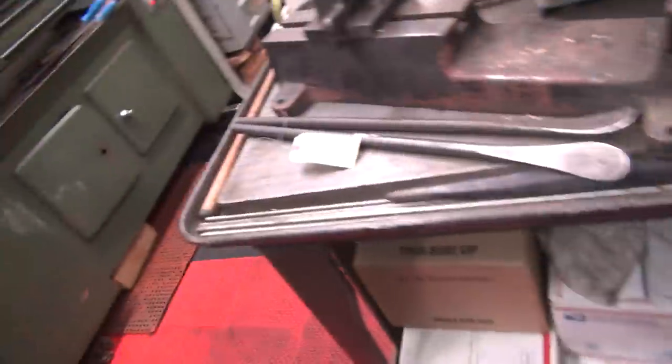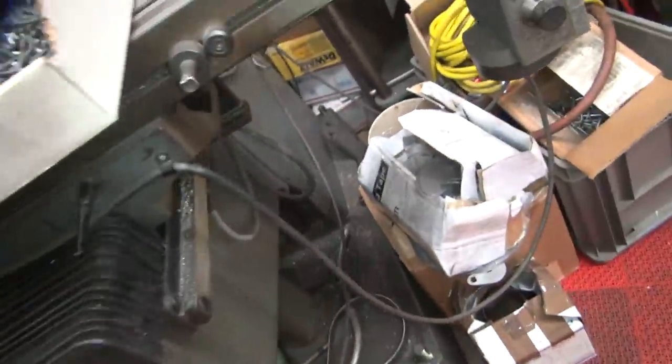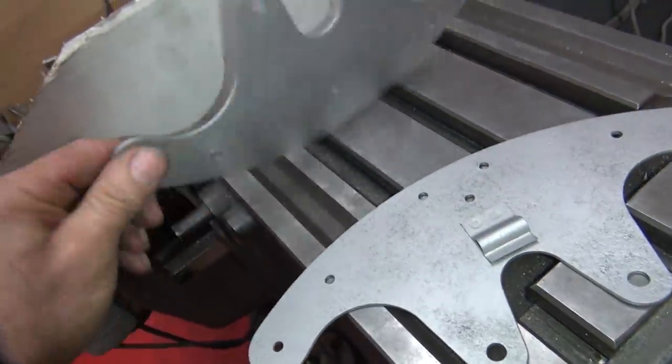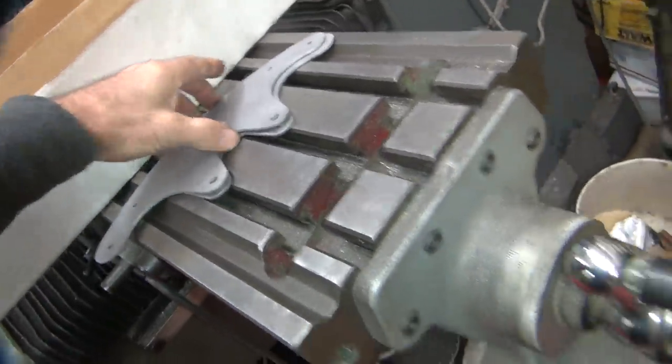I just got done blasting some plates. Here they are — these are my wide glide cylinder brackets. They're rusty, so we blast them. I blasted those, and the other day I blasted a VL inner-primary. Looks like a 45 but bigger.